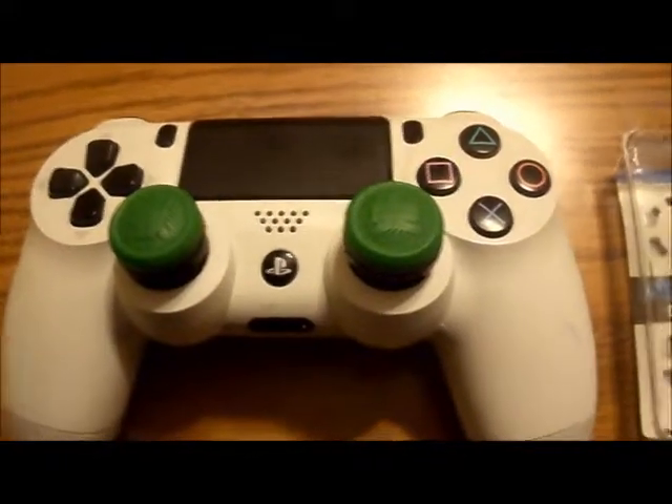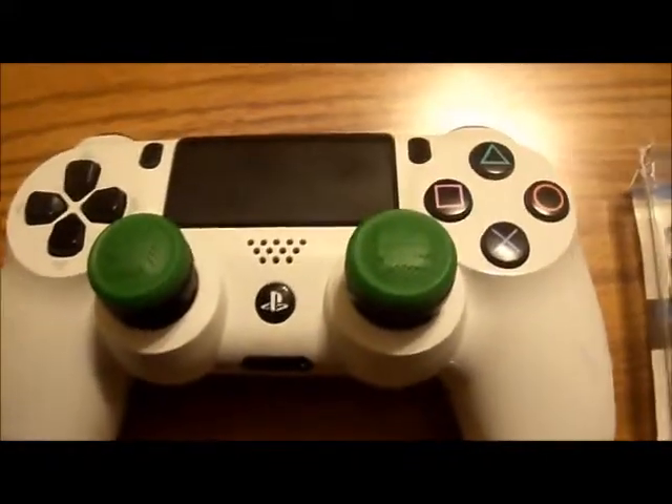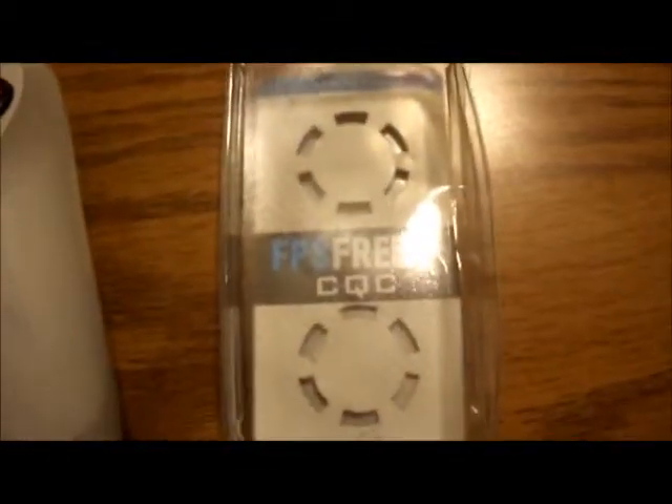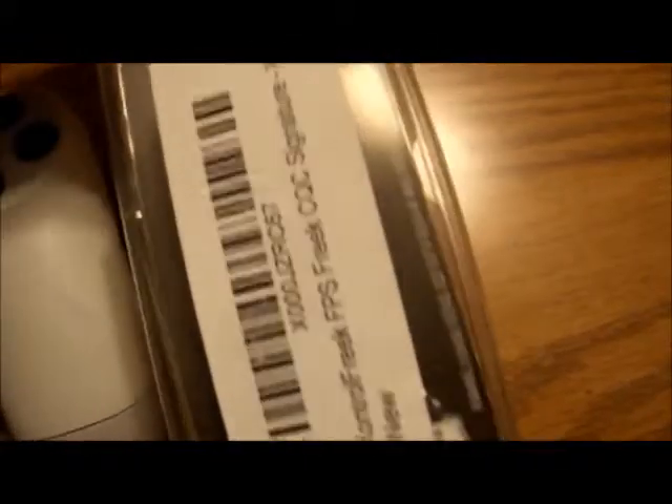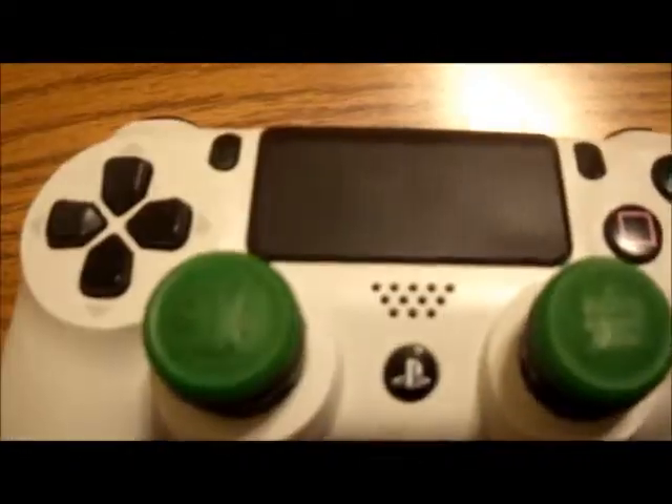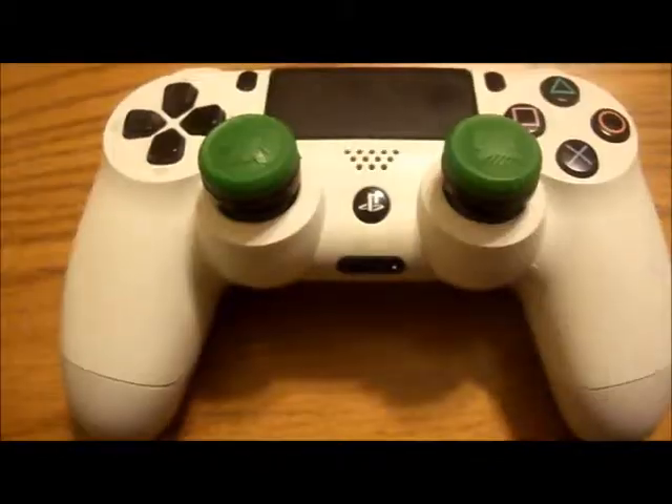Hello, this is Roy Fei-Hong, and I just wanted to do a short but sweet review of these Control Freaks. This is the package they came in — it's a plastic container. I actually ordered them off of Amazon, and here they are on my PS4 controller.